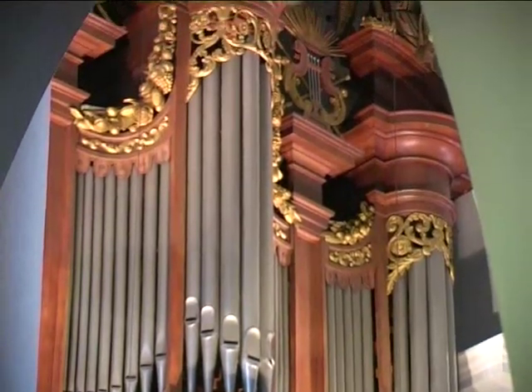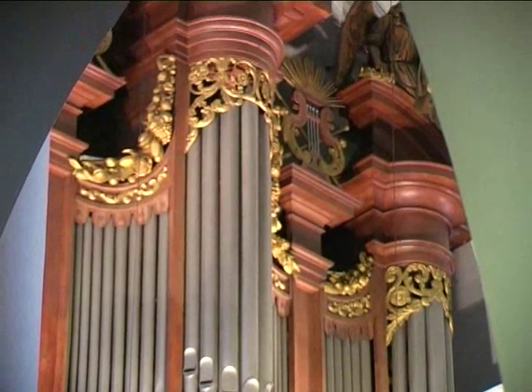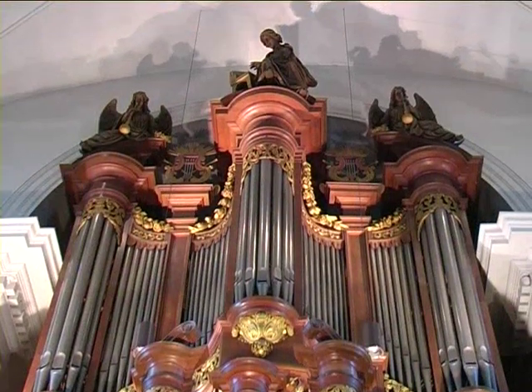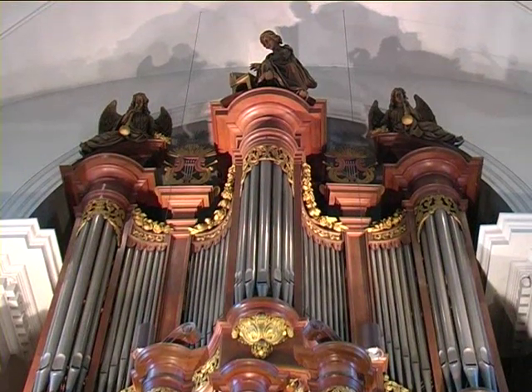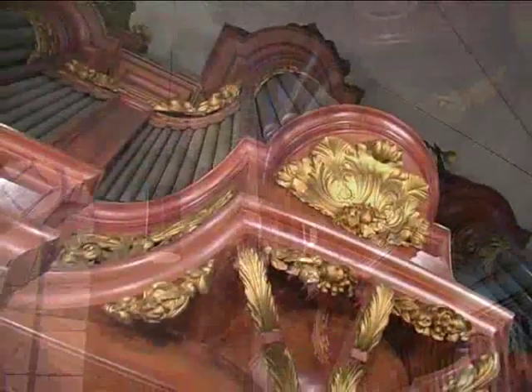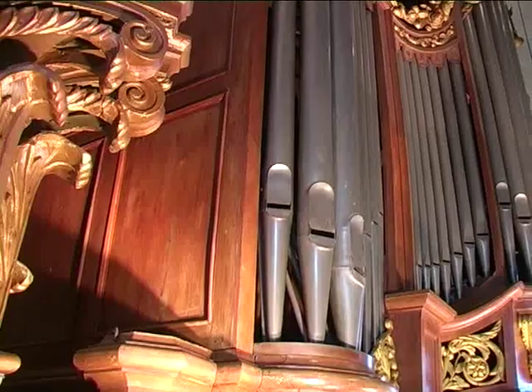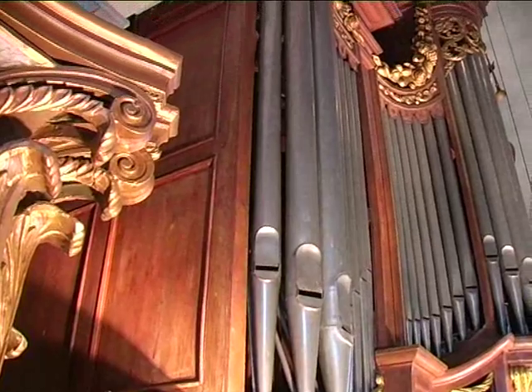What I find so striking is that Frans Smits designed such a sweeping façade, principally by placing the central tower so high. Don't you find it a beautiful façade? Yes, it is magnificent. It could almost be an organ from 100 years earlier, but in the details — for example these decorations — you can see that Smits adapted the style of his time.